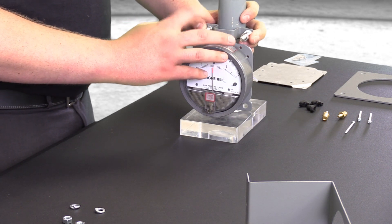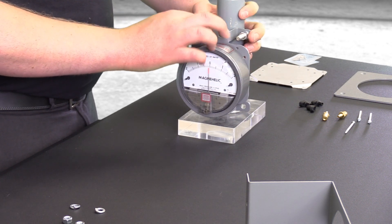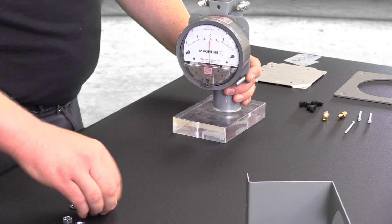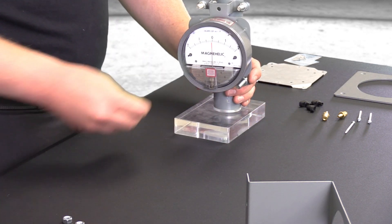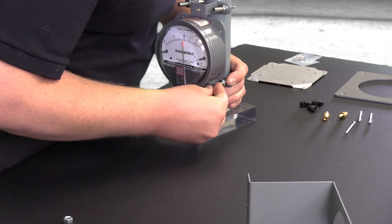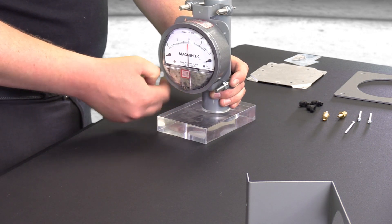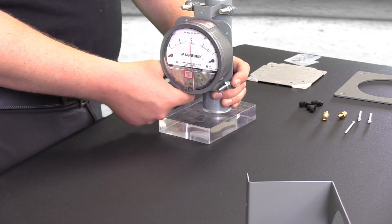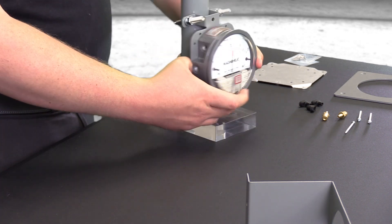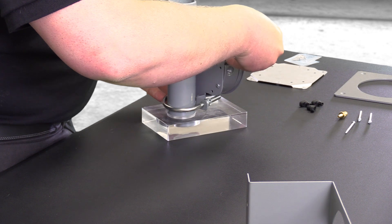Tighten these down with a half inch socket or wrench to secure the bracket. And finally, connect the tubing to the fittings to complete the installation. Your tubing will attach right to this A-339 1/8 inch NPT to barbed connection.